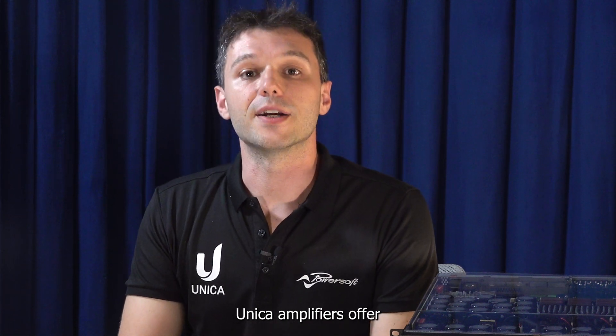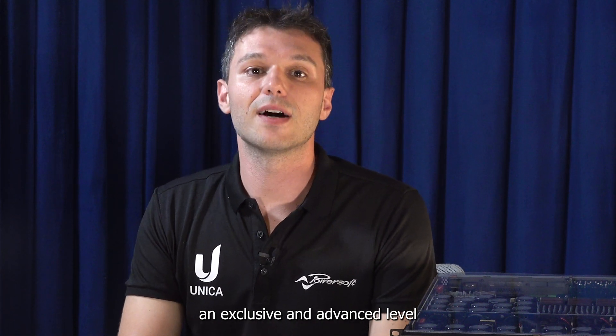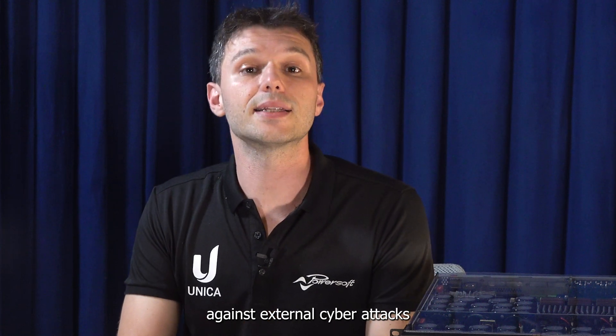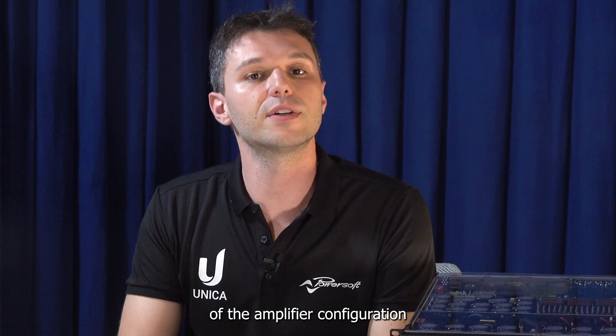Unica Amplifiers offer an exclusive and advanced level of network security, to help users comply with stringent installation requirements against external cyber attacks and accidental tampering of the amplifier configuration.